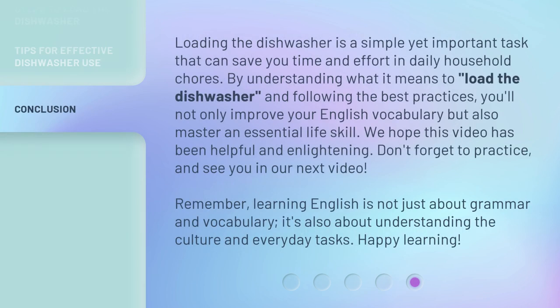Loading the dishwasher is a simple yet important task that can save you time and effort in daily household chores. By understanding what it means to load the dishwasher and following the best practices, you'll not only improve your English vocabulary but also master an essential life skill. We hope this video has been helpful and enlightening. Don't forget to practice, and see you in our next video. Remember, learning English is not just about grammar and vocabulary — it's also about understanding the culture and everyday tasks. Happy learning!